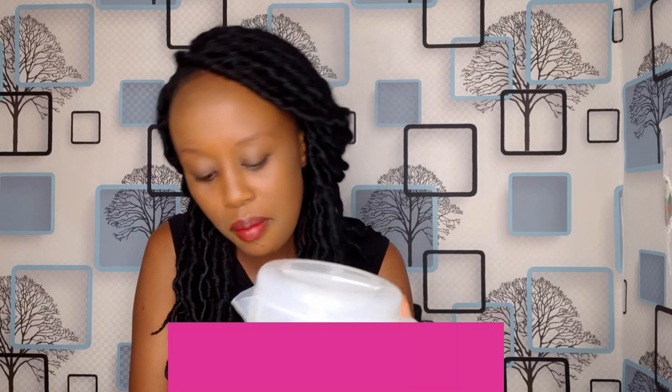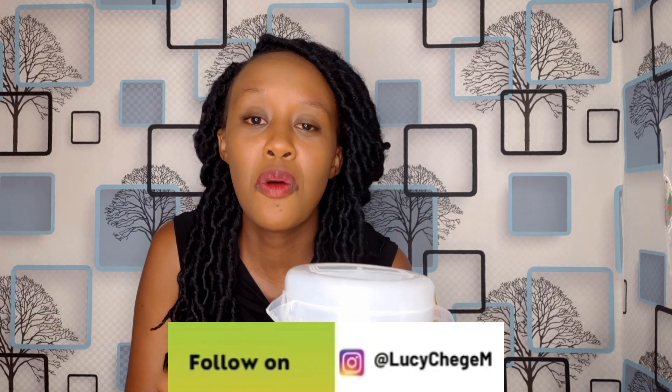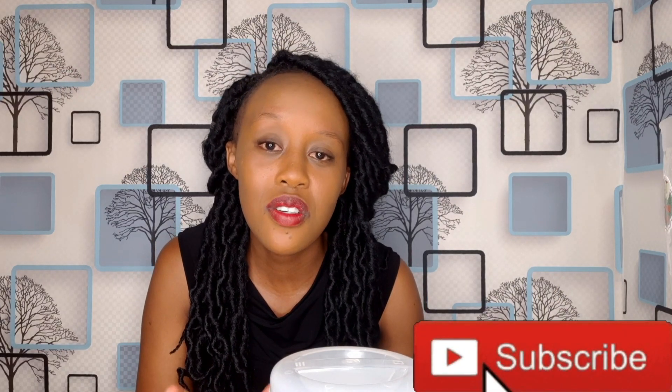This is our pineapple juice. You can prepare it at home and tag me on your Instagram stories at lucychekem. Let me know how you liked it in the comment section. Give this video a like, share, comment, and most importantly turn on that notification bell. Subscribe to this channel for more nutrition tips, nutrition education, and nutrition counseling. Thank you for watching.